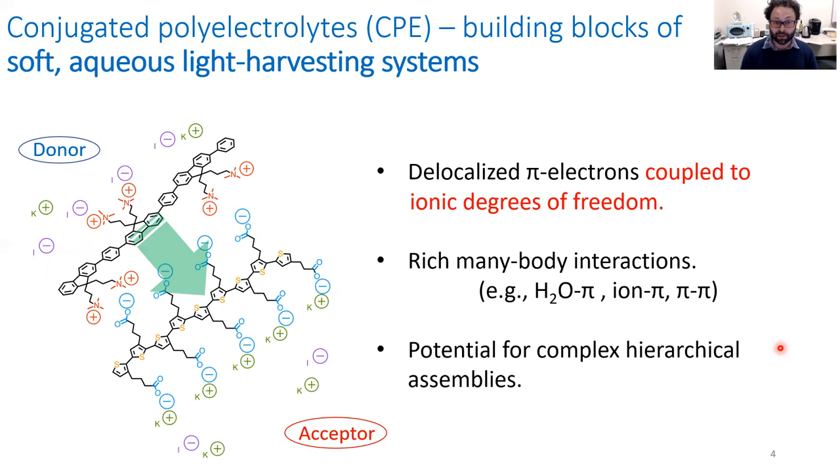These conjugated polyelectrolytes, or CPEs, have rich many-body interactions. Some of the interactions they possess include water-pi interactions and hydrogen bonding between water molecules and the delocalized pi electrons, ion-pi interactions like cation-pi and anion-pi interactions, pi-pi interactions, hydrophobic interactions, and so on. The totality of these interactions gives them much potential to serve as complex hierarchical assemblies for the purpose of converting sunlight to usable energy, like storing chemical potential energy.